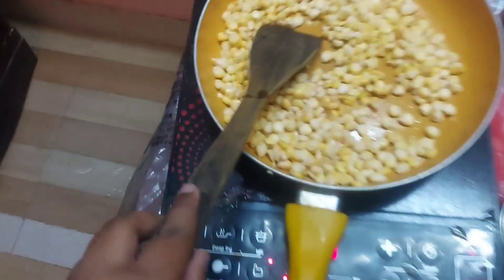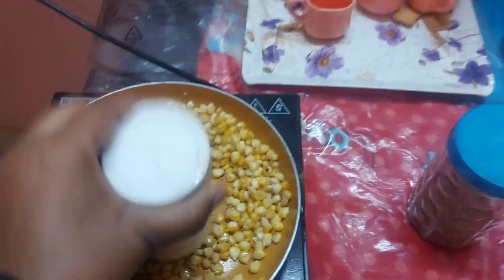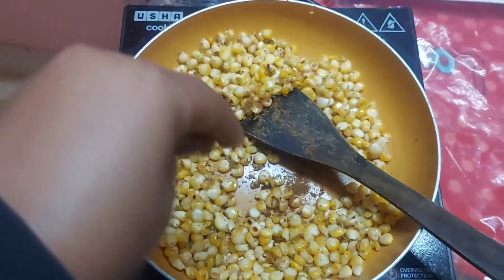After that, add the spices — as you can see on the side — like chaat masala, black salt, and the main ingredient is butter.